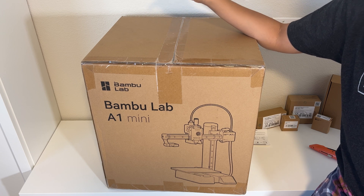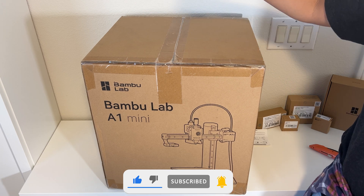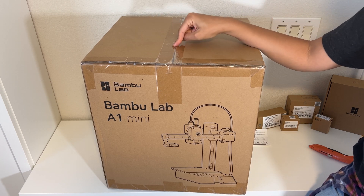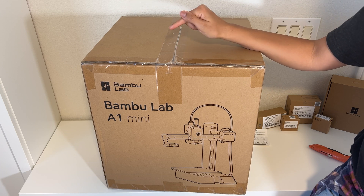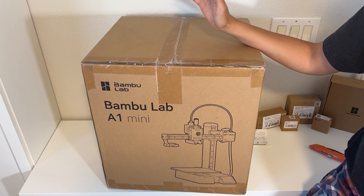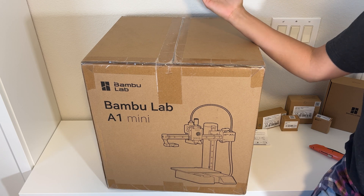Welcome back. Today we are doing something a little bit different — kind of a making-a-thing-to-make video. We're going to unbox this Bambu Lab A1 Mini that I got. I have some fun projects in mind and we're going to see what's in this box. I got it on sale for Black Friday, and this is supposed to be one of the easiest, plug-and-play beginner 3D printers. So today we're going to open the box, show you what's inside, hopefully do a test print, and see if it really is idiot proof.